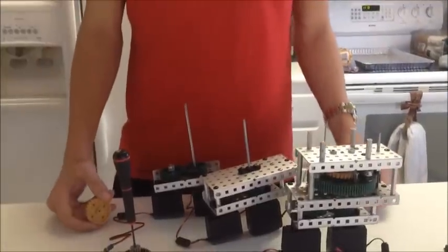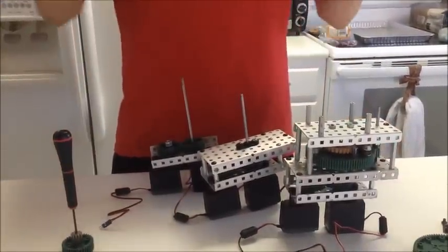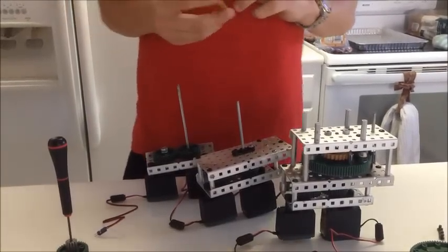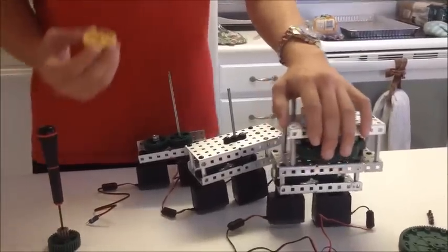We are Team 4101K from Hillsborough, Kansas and we are going to talk to you about our robot gearbox. We will put a link in the description about the original reveal or original build of our robot, but we are just going to go over the specific gearbox on our launcher system.